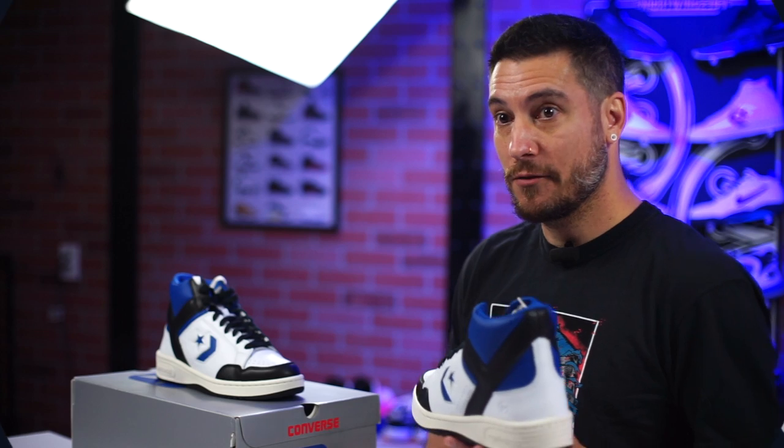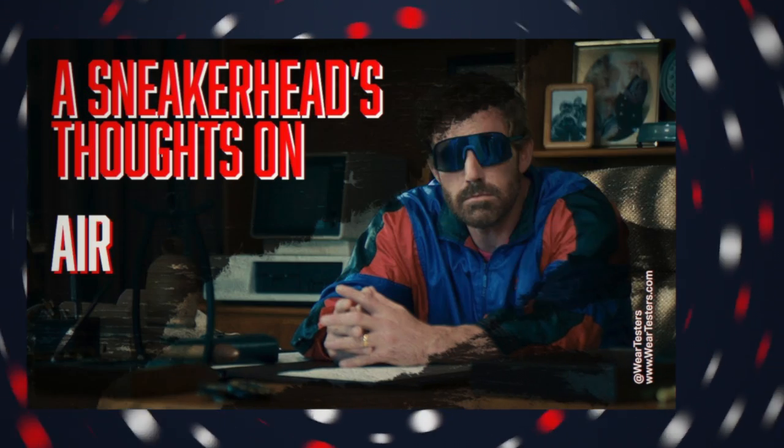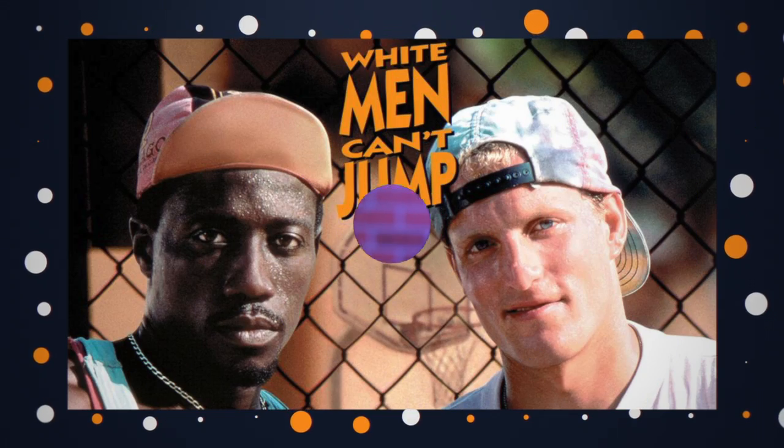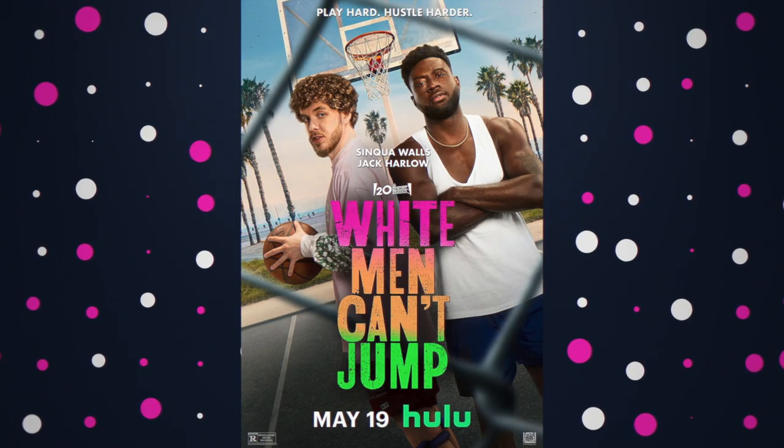We did see some of the original colorways in the movie Air, which we actually talked about. If you want basketball or sports-related movie commentary, let me know. This colorway is not an original — we did see some of the originals in the movie Air because that was part of the pitch. They were just like, you could be wearing one of their shoes, and Michael was just like, nah. Are they going to release original colorways? Honestly, I don't know, but I wouldn't put it past them — why would you recreate this and not?